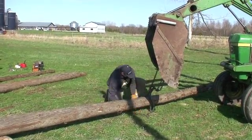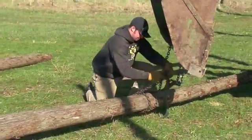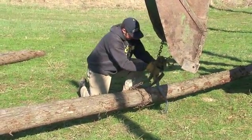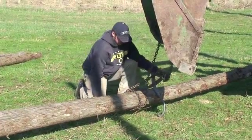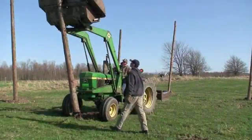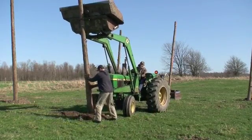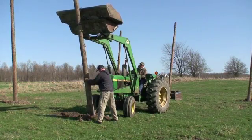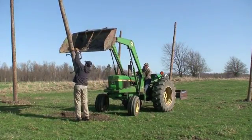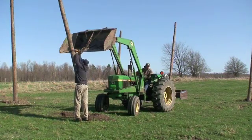These being 20-foot poles, what we do is mark them off in the center so we make sure we hook our chains in the center of the pole so that they lift properly — with the big end going in the ground. Setting our poles, we're trying to make sure we get these at least 4 feet deep, with one man guiding the poles in the hole. You have to be careful not to set the pole at too much of an angle when you put it in, because it drags dirt in the hole and we won't get our pole in quite 4 feet deep.